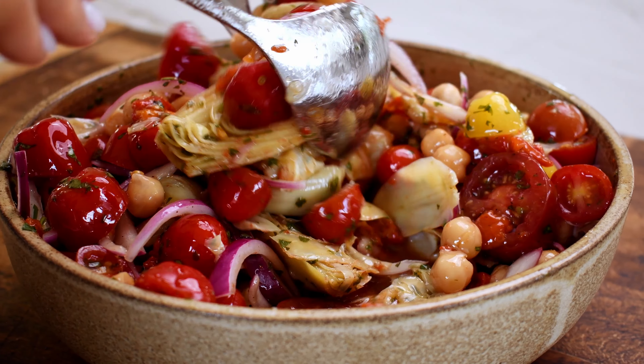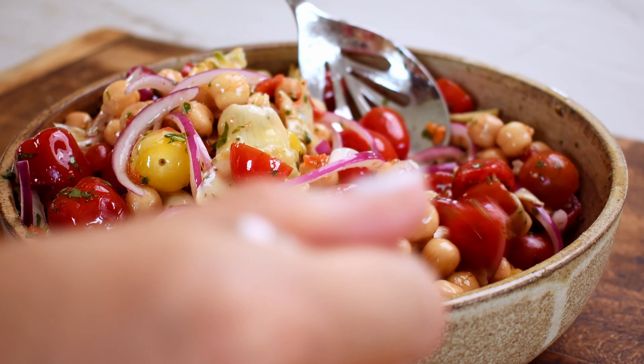Hey everyone, welcome back to my kitchen. I'm Bethany and today's recipe is one of my favorite salads. I've been making this salad for years. It's my marinated artichoke salad filled with juicy marinated artichokes, summer tomatoes, red onion, and a really easy but delicious herbed dressing. It's seriously so good. Everybody loves this recipe and it's one of our most popular on the website. So let's get right into it.